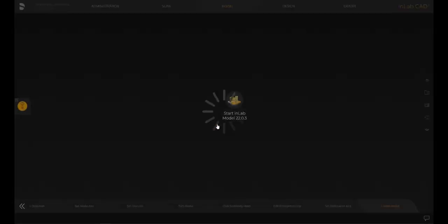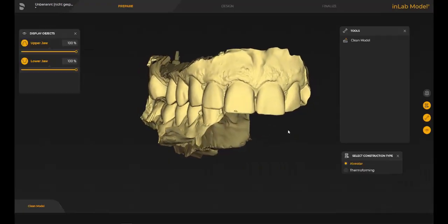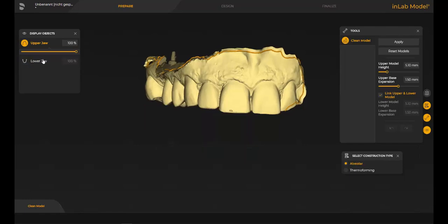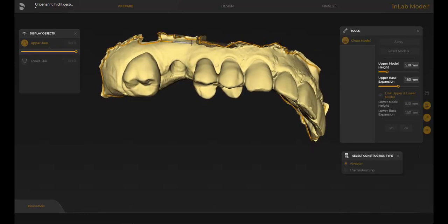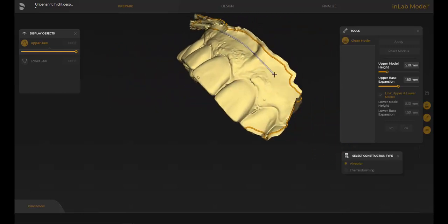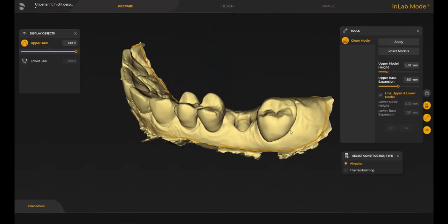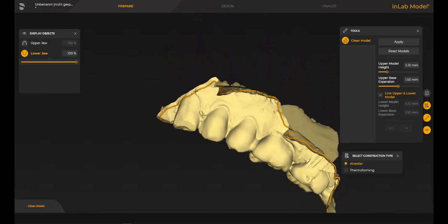The InLab model app opens, and now the first part in prepare is cleaning the model. That means taking excess information off that we do not need, such as artifacts and overlaps. Double-click where we want to begin, single-clicks to draw the cutting lines, and double-click to close. Choose the other model half and do the same again.